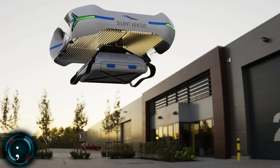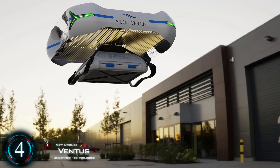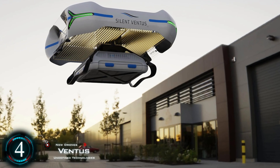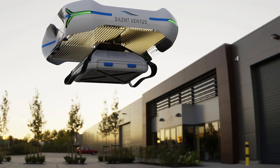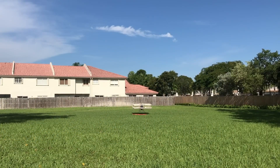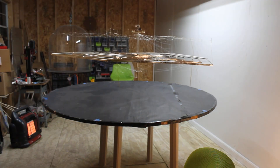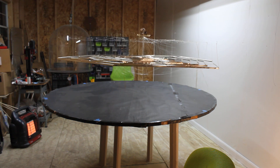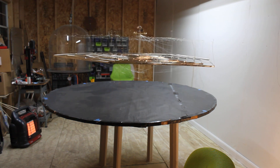As covered before, Undefined Technologies is looking at developing an ion propulsion drone. This type of propulsion creates high voltage to ionize air molecules, freeing electrons to give them a positive charge, thus providing thrust. Ethan Cross, the YouTuber, has already proved that this type of self-sustainable craft is possible, but it is very difficult to incorporate a payload due to its low thrust to weight ratio.